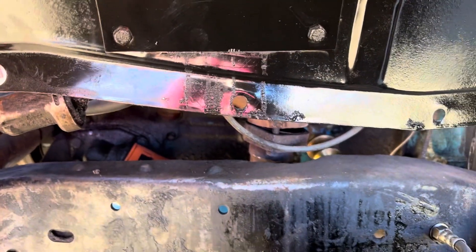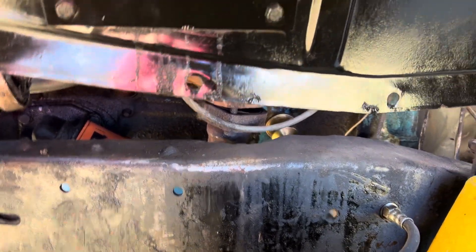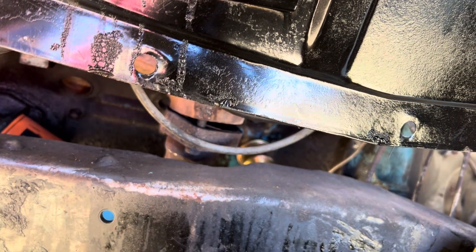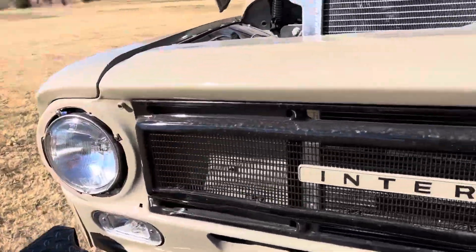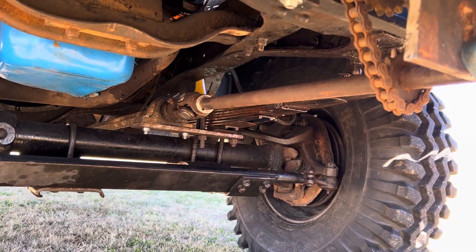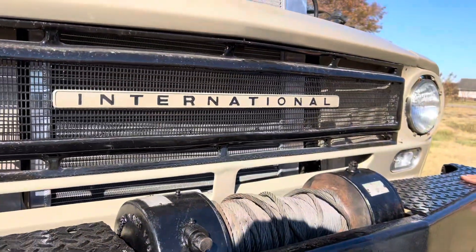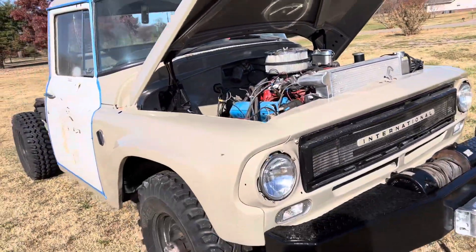A little while ago we took the leaf springs off and swapped them. There's also an exhaust leak. Because it wasn't sitting level, we ended up adding some leaves on the driver's side, which helps with the weight of the bumper. Might throw another one under the passenger side too.